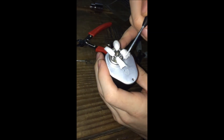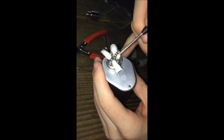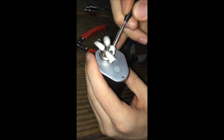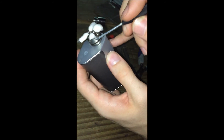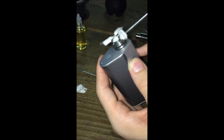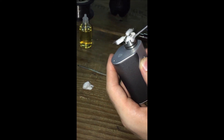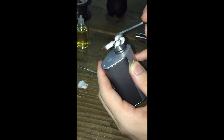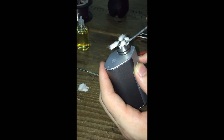Now that the cotton is in, tuck it underneath and then push it towards the wall — so underneath, push it towards the wall. You don't want it right underneath the coil because that's where your airflow has to travel through. If the cotton is there, it's just going to block it up, you're going to get a really tight draw, and you're going to suck up some juice — nobody wants to suck up hot juice.